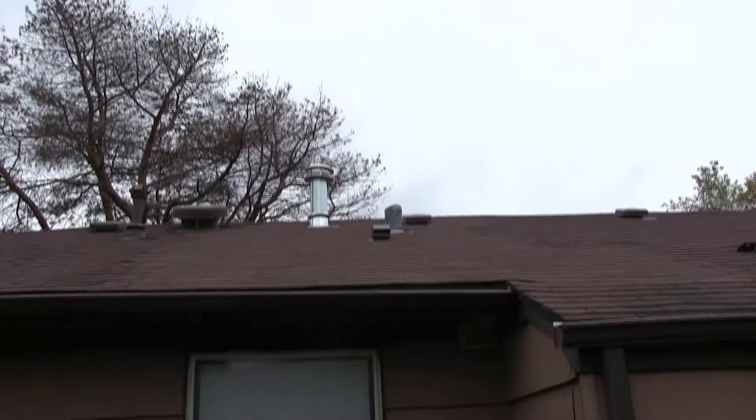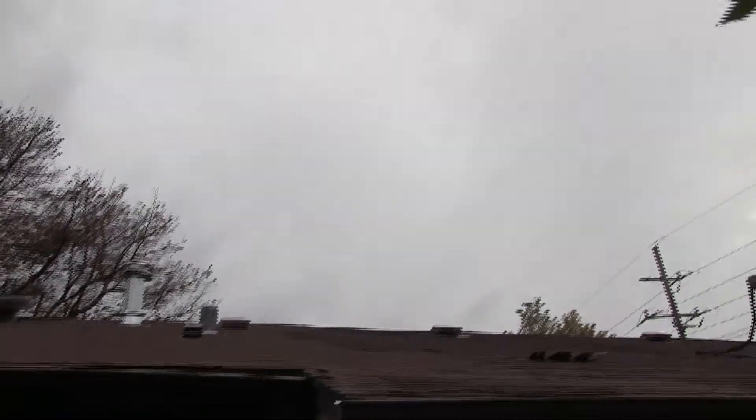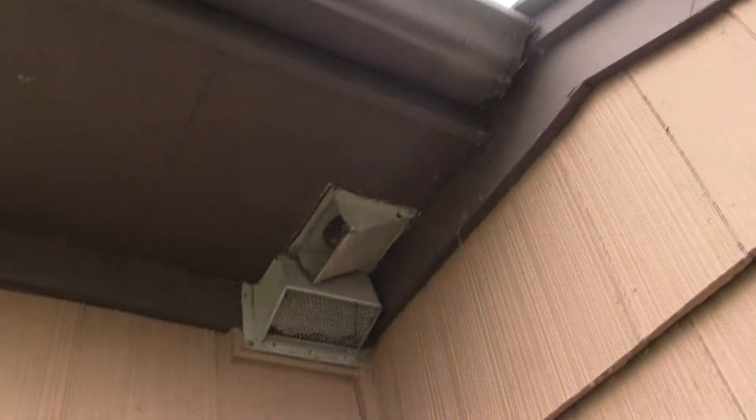We had a roof leak in this section of the roof, which I had a roofer come out and replace a section. He seemed to do a pretty good job getting that replaced and stopping the leak, but I kind of wish he would have mentioned to me about the bathroom vent being vented out under the soffit right here.